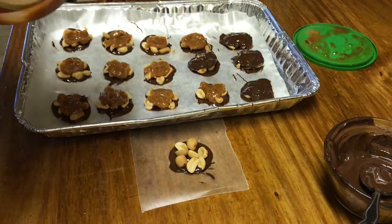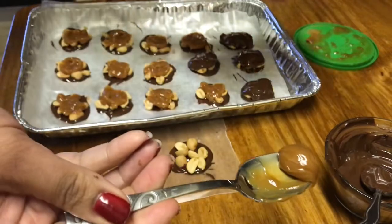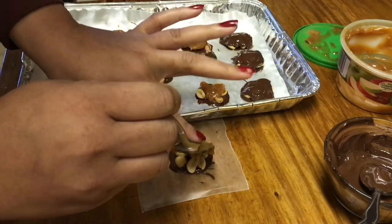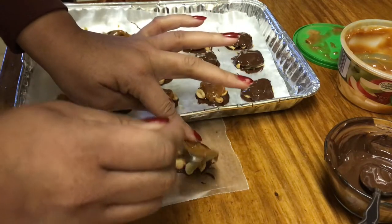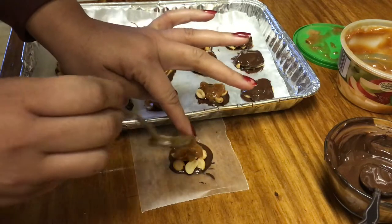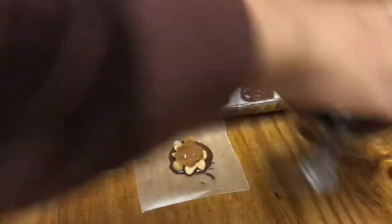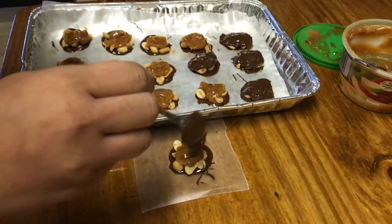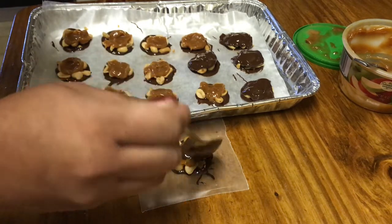You put the nuts right on top of the chocolate, then take a small scoop of the caramel sauce and put it right on top of the nuts and kind of spread it a little bit. Then you take the chocolate and put it on top to cover it.